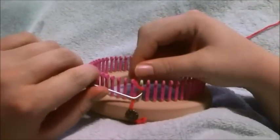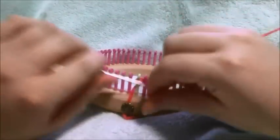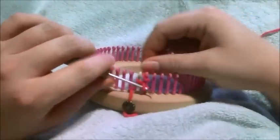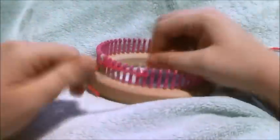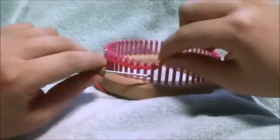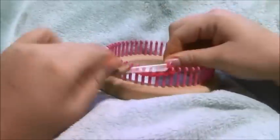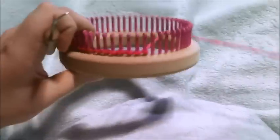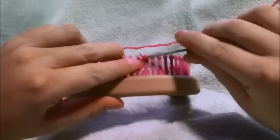Instead of a drawstring cast on, we're just going to cast on 18 pegs. We're just going to work flat back and forth for eight rows, and that's the number of rows we're going to be using for every single part of the finger.